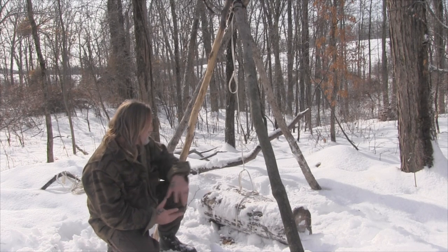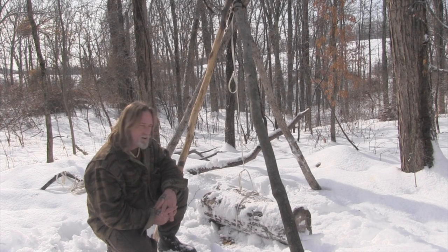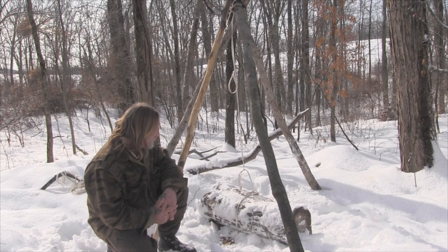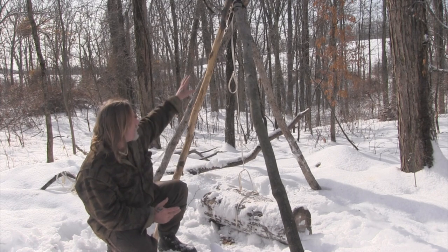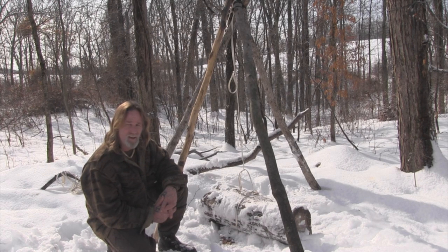We've got a log laying underneath the tripod here that probably only weighs somewhere around a hundred pounds. It's a piece of cherry that is about 10-12 inches in diameter and it's frozen, so it's a pretty heavy piece of wood. We're going to use a tripod over top of this in a simple craning technique to gain mechanical advantage.